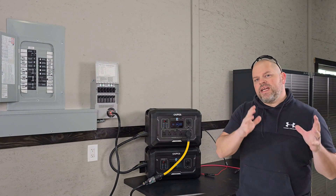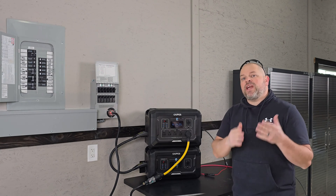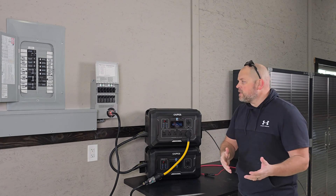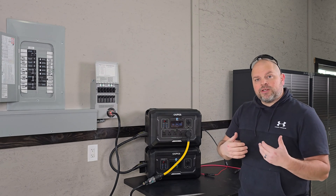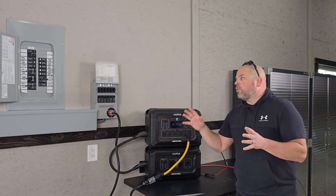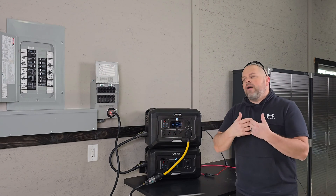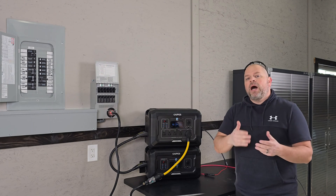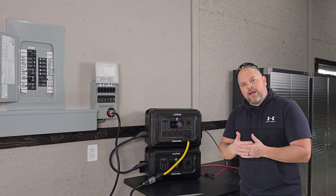I tried really hard to make this as detailed a video as possible on how to install a transfer switch — it is a pretty simple process. I do want to throw a disclaimer out there that I'm not a licensed or certified electrician. I am comfortable with doing this type of work: I've wired my entire solar system, wired this entire shop, and done a lot of electrical work.